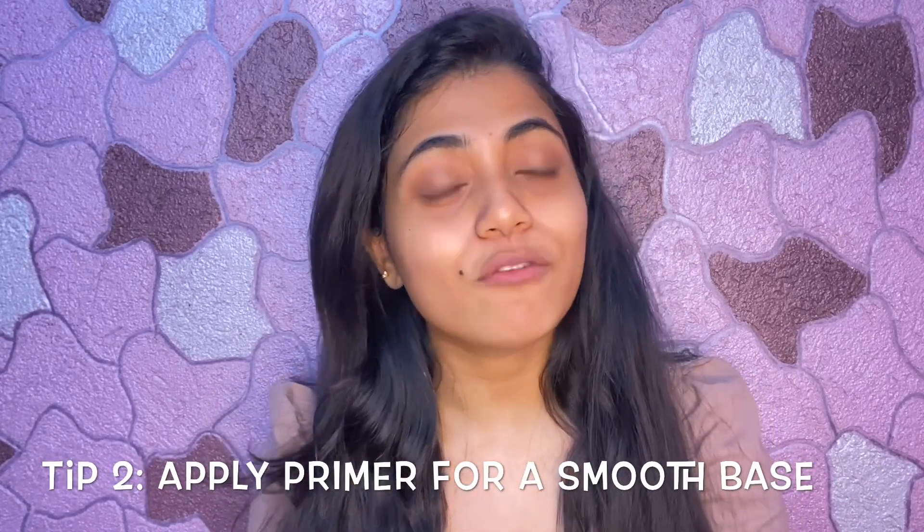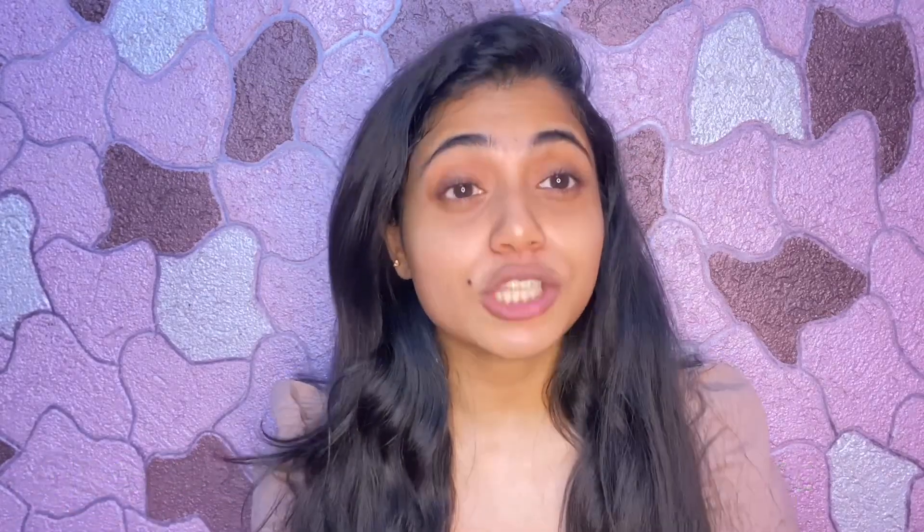Once moisturizer is absorbed, we move ahead to applying face primer. If you have open pores, you can apply primer there. What happens when you apply primer is that the pores get a bit concealed and it gives a smooth effect on the skin. It gives a smooth finish and looks really nice. I am using the Black Makeup Blur Perfect Primer. I will apply a little on my fingertips near my nose area where I have small pores. After applying primer, my skin has smoothed out and the base will look really nice.